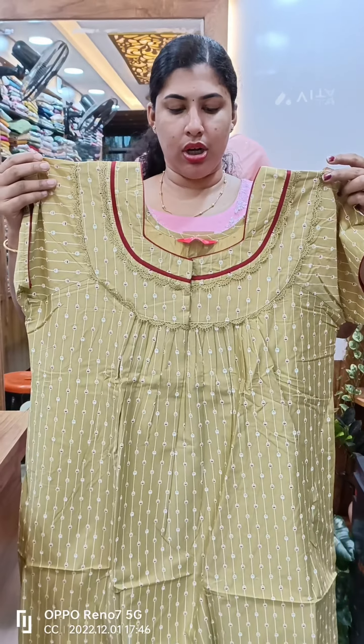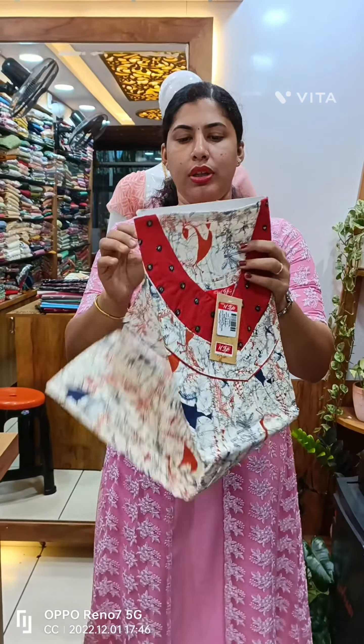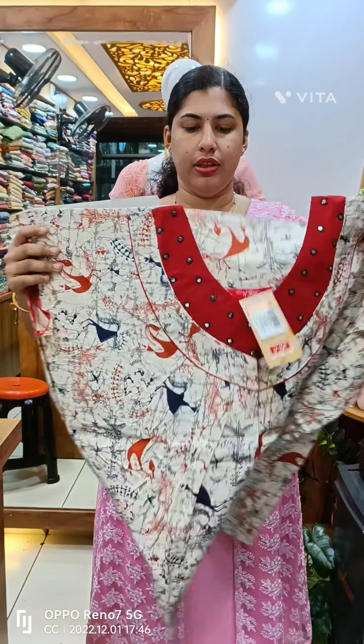This is a 790 plus. This is a cotton nightie.